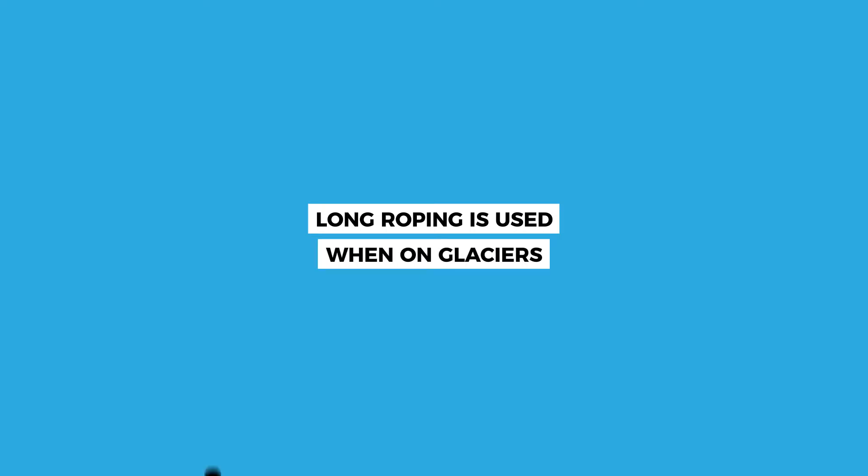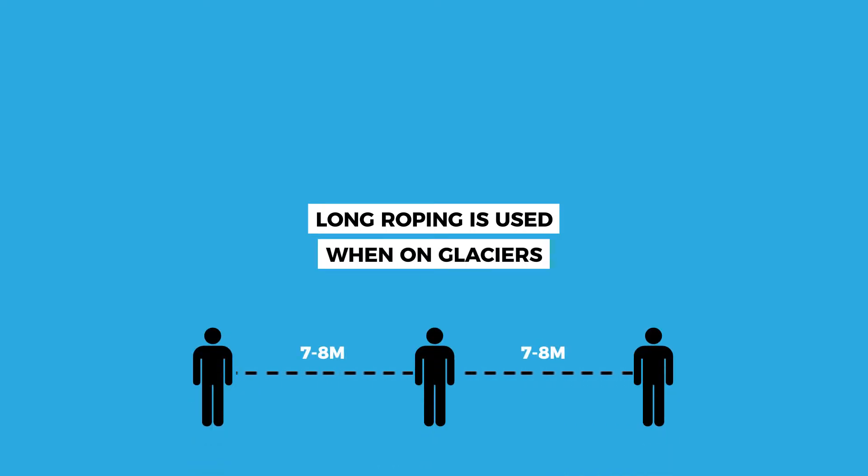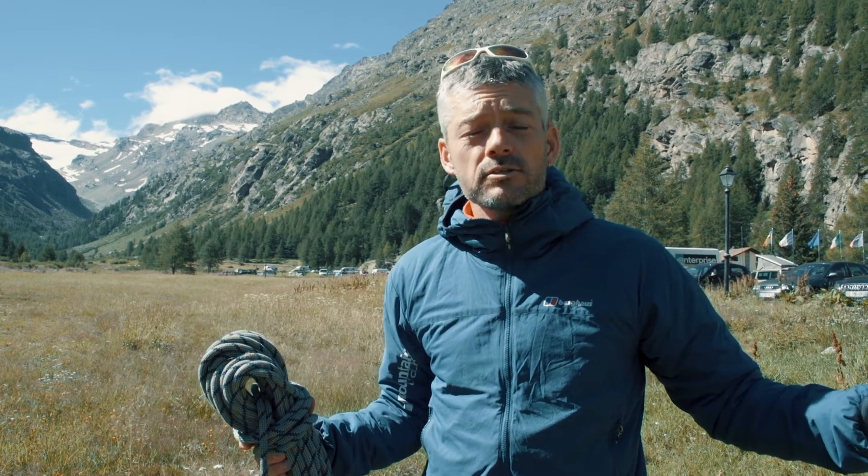Long roping is used when on a glacier, when we're all tied together about seven or eight meters apart, tied onto the rope, and you have to keep the rope tight to cross the glacier.